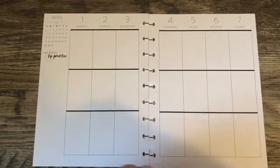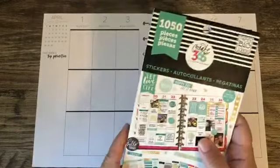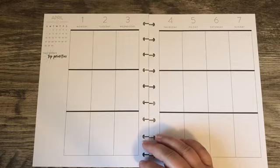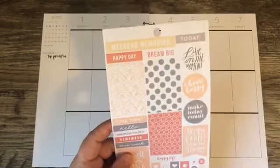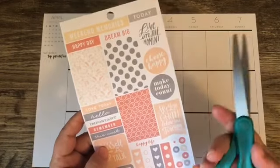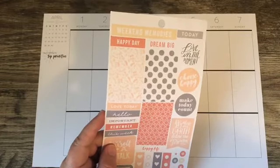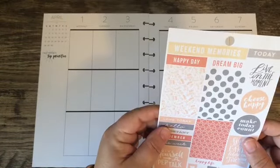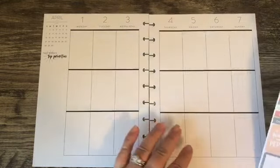Good morning everyone! I am finally at week five of doing this empty sticker book challenge, continuing to work through this 1050 sticker book from the Happy Planner. I'm going to be doing the first week of April. I have my tweezers on hand this time, and I have scissors because I'm going to try something I saw Tamara, the Paper and Pen Girl, do during her 52 weeks in a month sticker book challenge. So without further ado, let's get started.